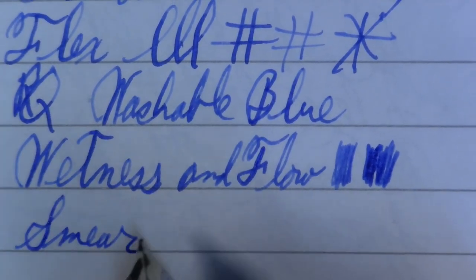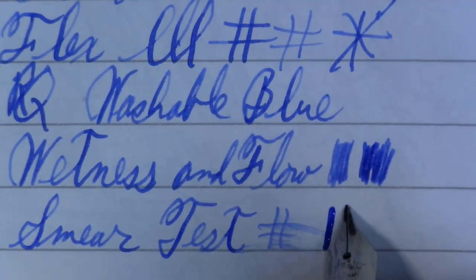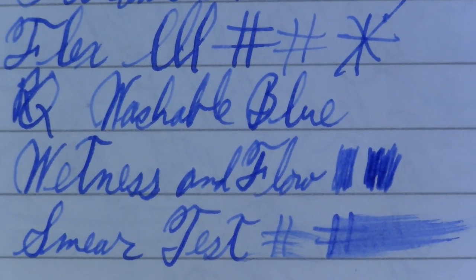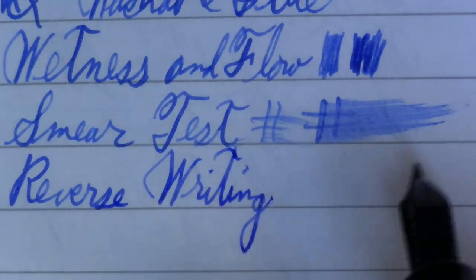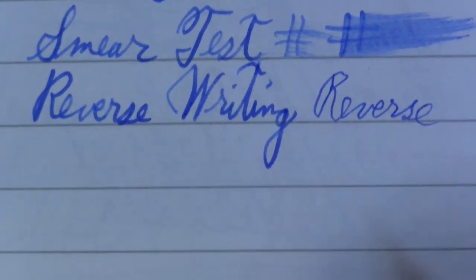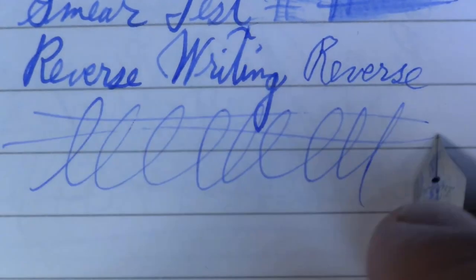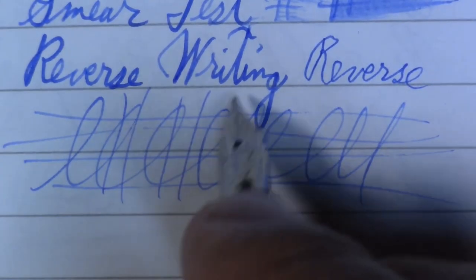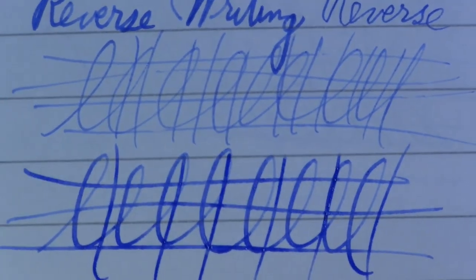Smear test — I think we'll do the same thing. We'll do two: a light one and a heavier one. So capable of being very wet, but also reverse writing. Very scratchy, but definitely looks like an extra fine. And finally, the world famous Pierre Gustafson test. We'll do it once really light and once a little heavier. Missed on a couple of the horizontal strokes there, and then a little heavier — no missing there. So for whatever that's worth.